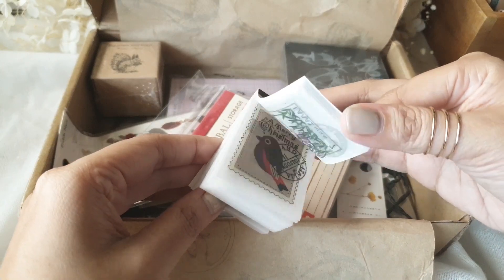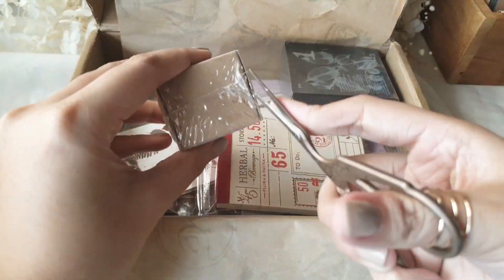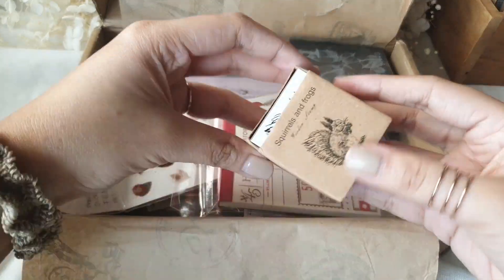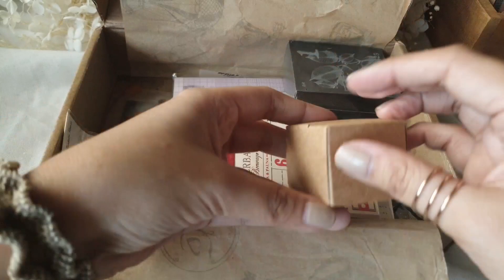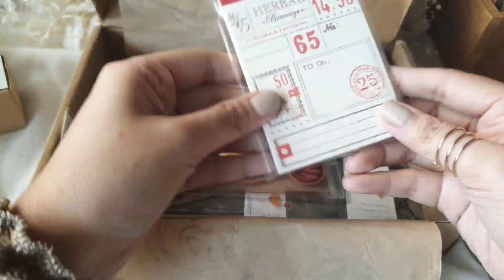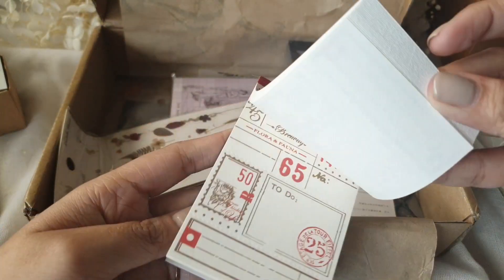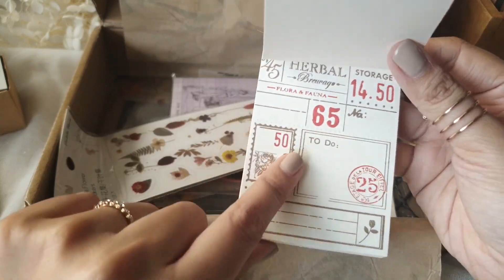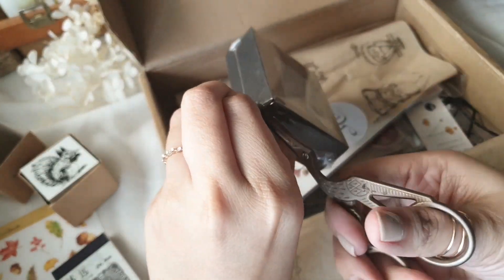There is an assortment of stationery in each box, which is something I really look forward to every time Amanda gives me these boxes. Some boxes include rubber wooden stamps and memo pads, and other boxes include washi tape and all that — the variety is something you can really look forward to.